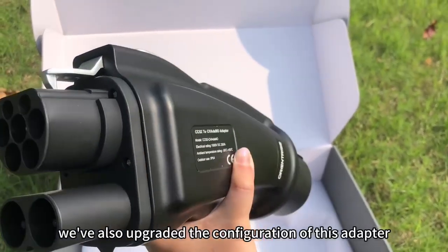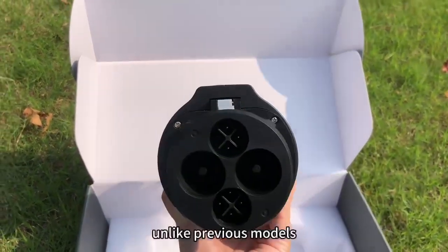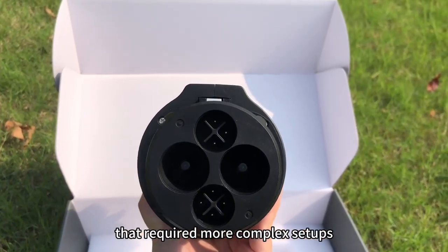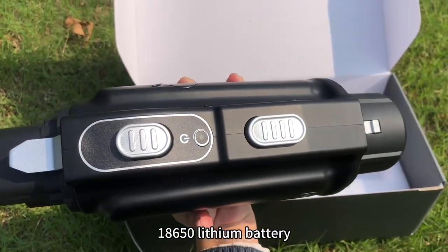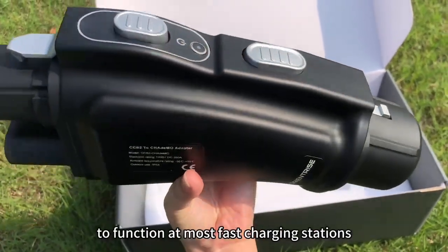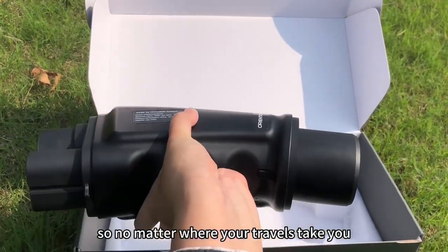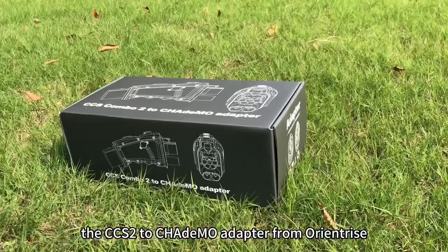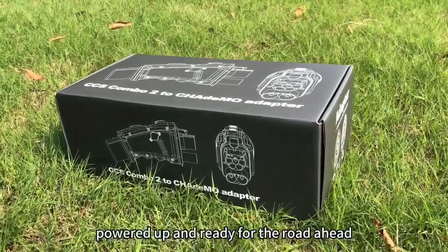We've also upgraded the configuration of this adapter, making it even more convenient. Unlike previous models that required more complex setups, this new version only needs one 18650 lithium battery to function at most fast charging stations. So no matter where your travels take you, the CCS2 to CHAdeMO adapter from Orientrise keeps your EV powered up and ready for the road ahead.